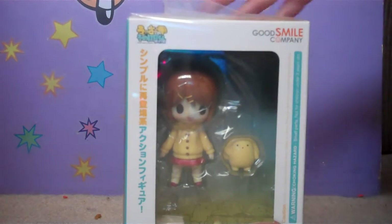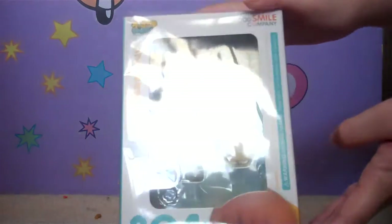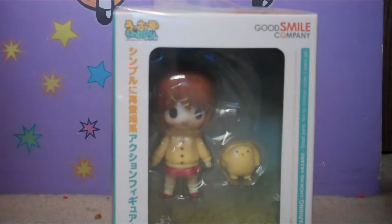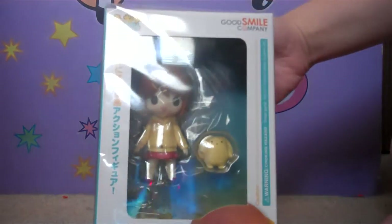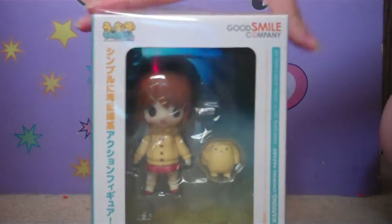Hello everyone! Today I'm going to be unboxing my Rin and Woozer Lite version Nendroid figure that I just got today. I know I didn't really do this last time — I just showed me opening him out of the package. But this time I'm going to be doing a detailed actual unboxing Nendroid figure video.